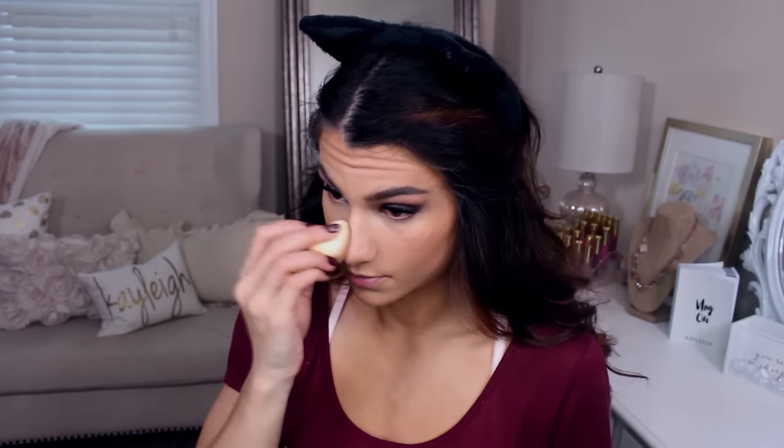I also put bronzer along my jawline, chin, tip of the nose, and the sides of the nose as well.